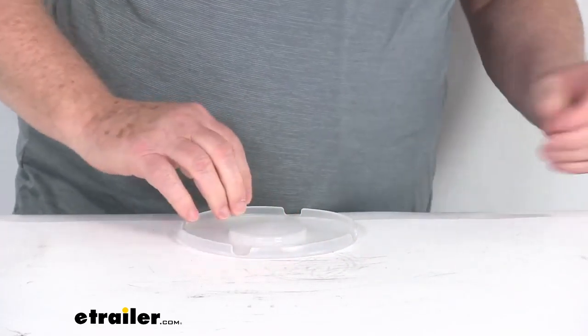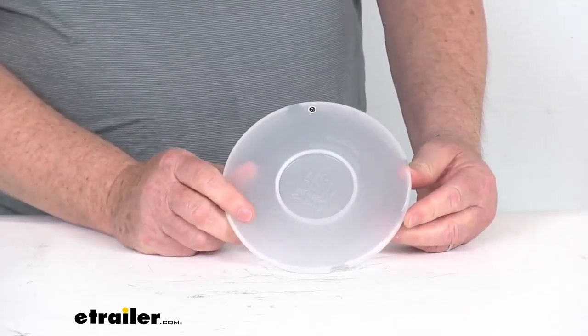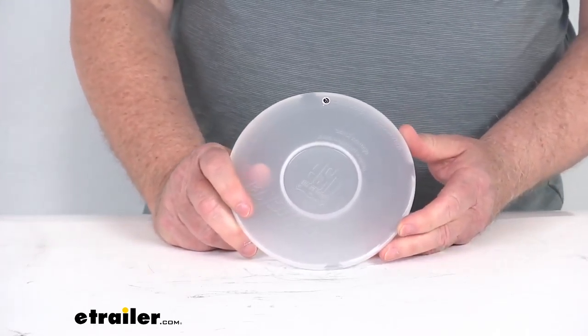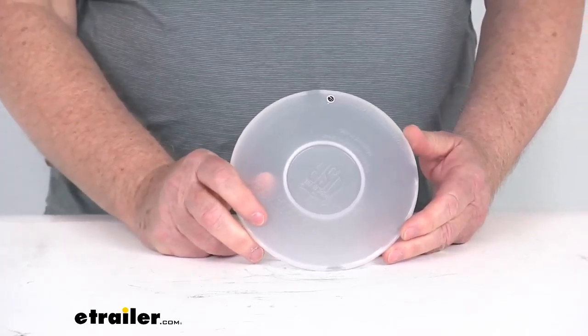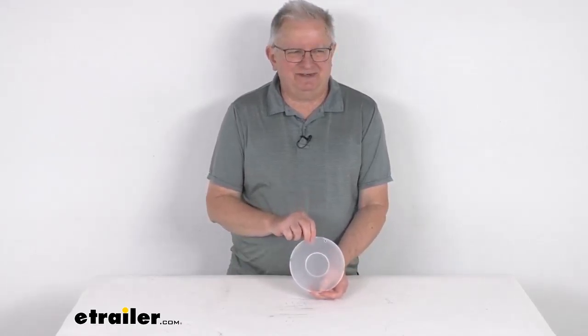This size is the 6 inch diameter. They also offer it in a 4½ inch diameter for the smaller vacuum cups. We do sell that part separately — it's part number SEA32FR. But that should do it for the review on this 6 inch protective cover for the Sea Sucker vacuum cup.